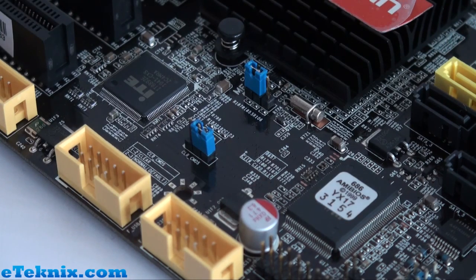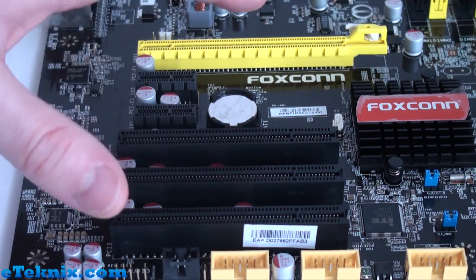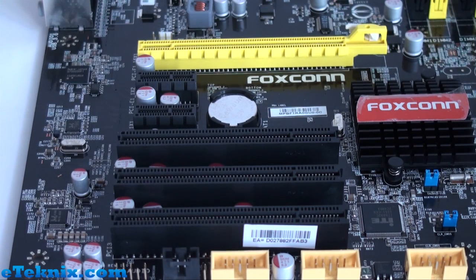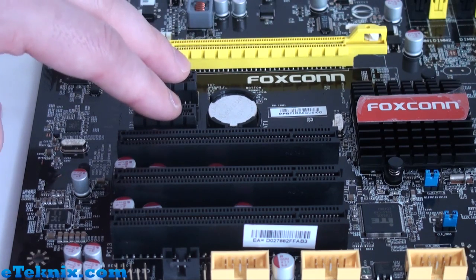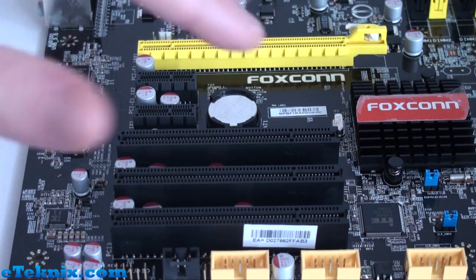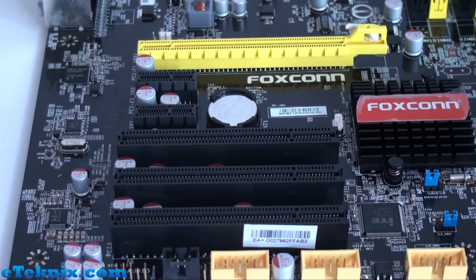For expansion, there is one PCI Express 16x slot for NVIDIA or AMD graphics cards, two PCI Express 1x slots for TV cards, sound cards, or low-profile graphics cards such as those from HIS. There are also three legacy PCI slots, which personally feel a little wasted — most people barely use one slot these days, so three seems unnecessary.